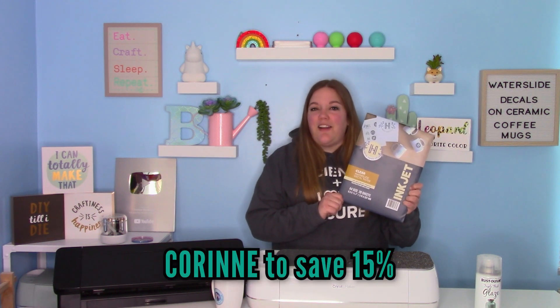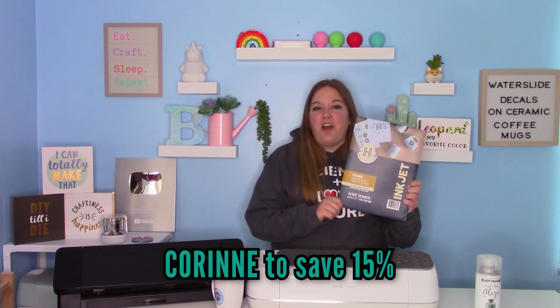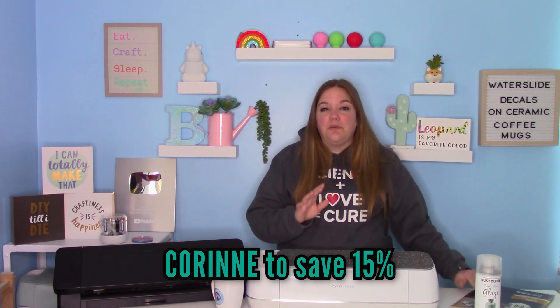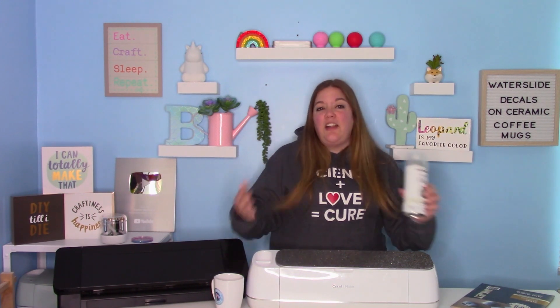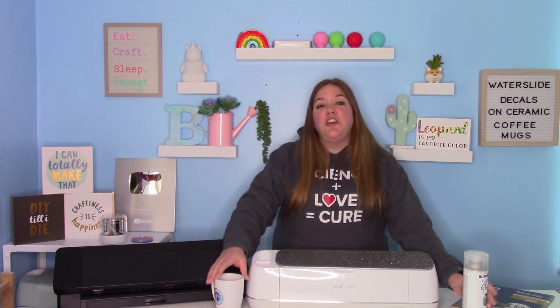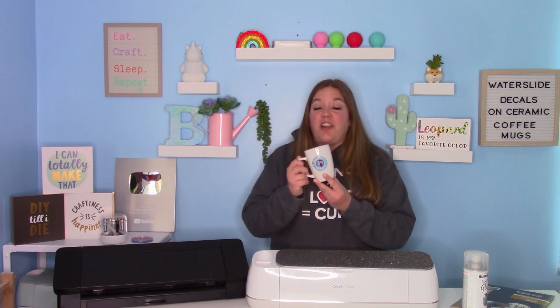What you're going to need is some waterslide paper. I used Hayes waterslide paper and you can save 15% on their website by going to the link below and using code Corinne. I'll also recommend using some sort of a clear spray. I use this Rust-Oleum triple clear — it's really good. You can get it at any hardware store for about four or five dollars, and this stuff lasts forever. And then obviously you'll need a ceramic mug. This is just a mug from the Dollar Tree, so these are a great way to dress up really inexpensive mugs.